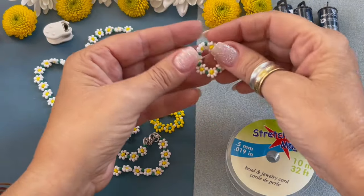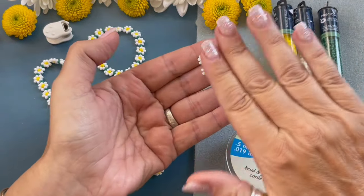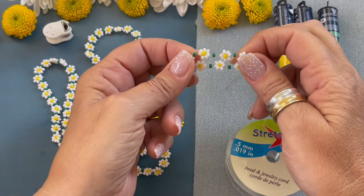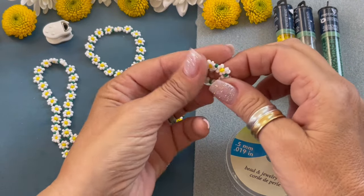Hello and welcome to my channel. My name is Denisha Backmore and today I'm going to be showing you how to create stretchy daisy chain rings.